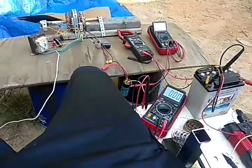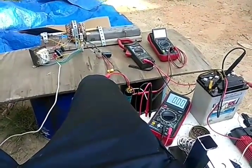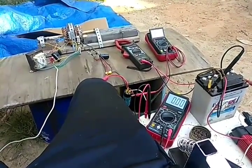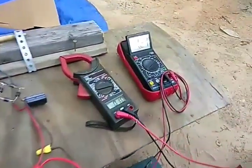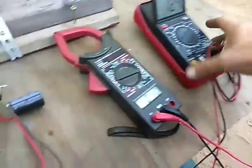Alright everyone, welcome back to the channel. I've got something special for you today. This is a true free energy device — no moving parts, absolutely nothing whatsoever. It was constant at 1.3 volts DC for about four hours.